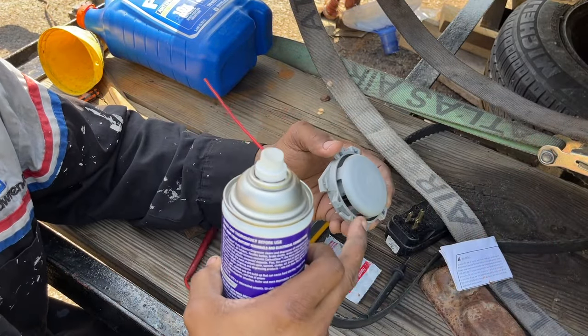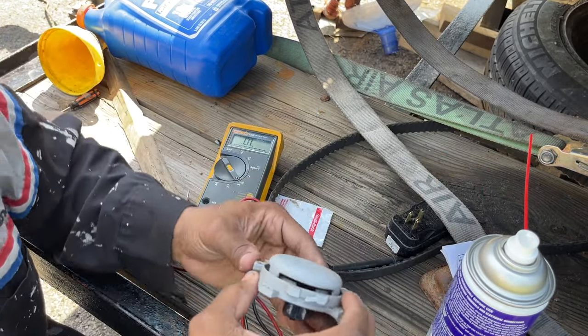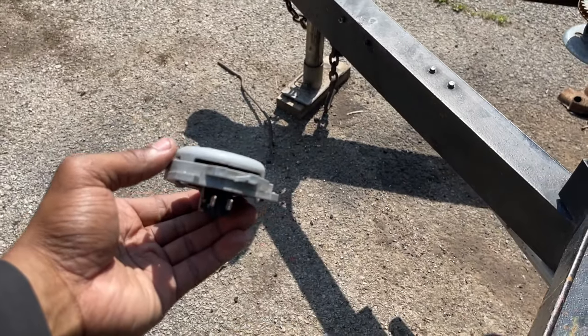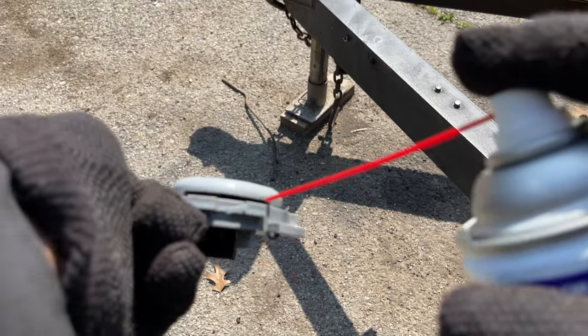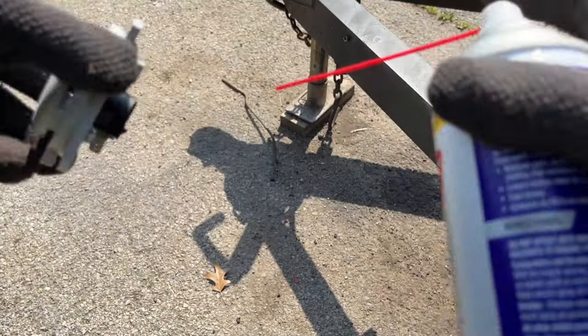Just some parts cleaner — you can get some electrical cleaner, but it doesn't matter. We're going to spray down in here to clean out the switch.